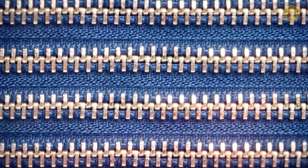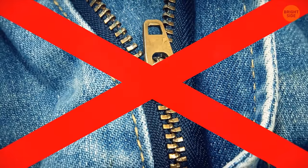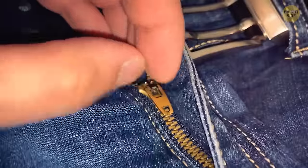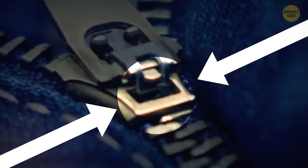Most metallic zippers have a hidden lock inside them — that's why you shouldn't leave the zipper handle in an upward position. When you pull it downwards, it automatically locks, thanks to several tiny grooves hidden underneath the handle.